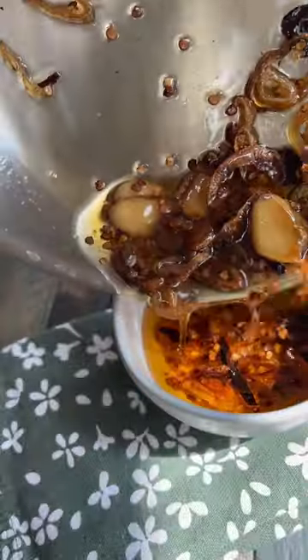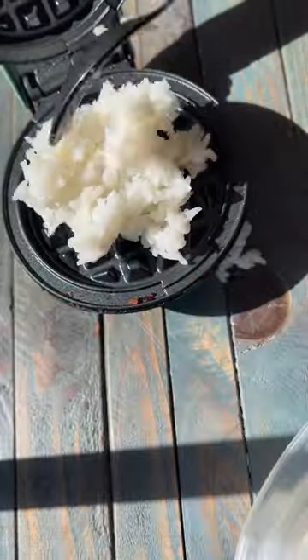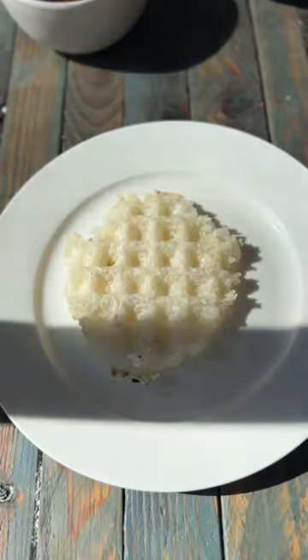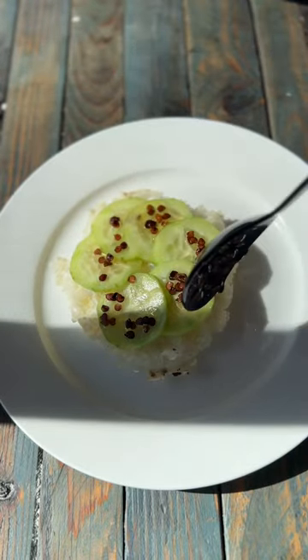I poured it into a dish and let it chill. Then I was ready to top it on one of my favorite dishes — I love making some crispy rice cakes. I put crisp cucumber all around it, and then topped it with our infused chili oil. It was absolutely delicious.